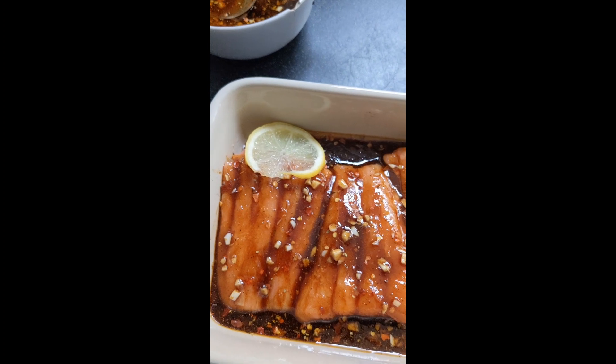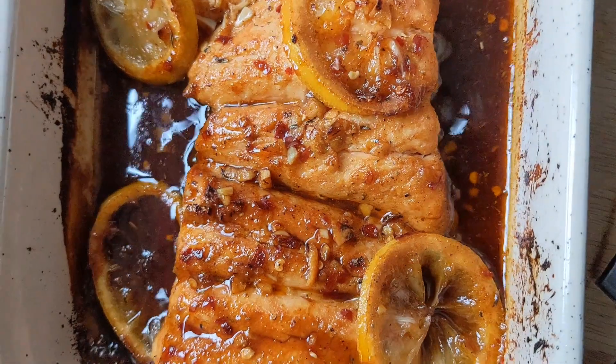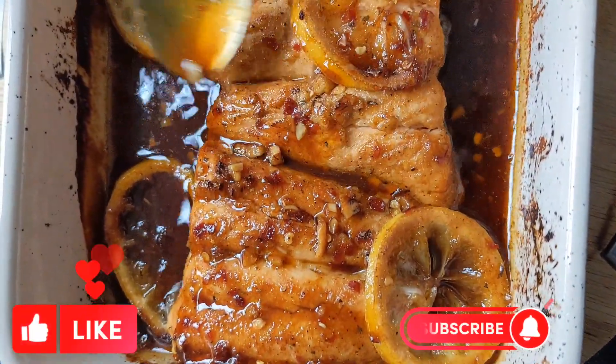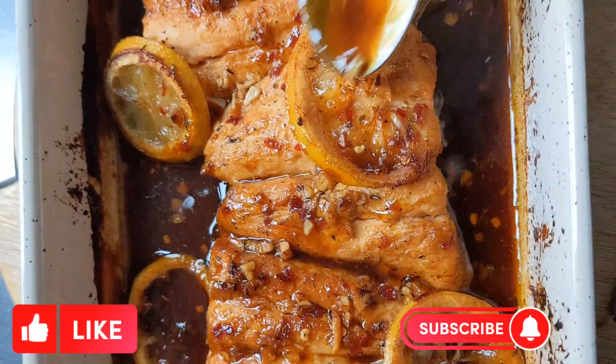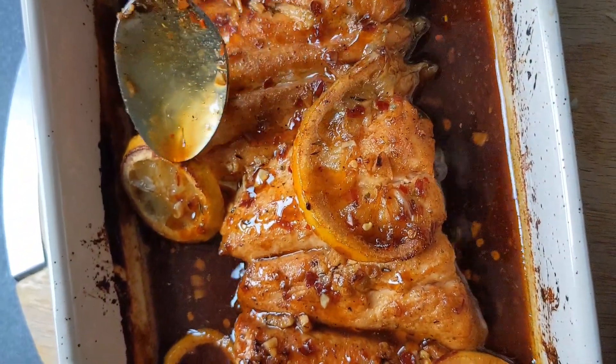Allow your salmon to marinate for 5 to 10 minutes. Once you're done, you can put it in the oven to cook for 15 minutes. And here you are — your salmon is ready! You can eat it with white rice along with steamed vegetables. Enjoy!